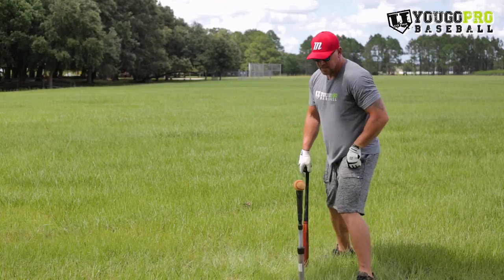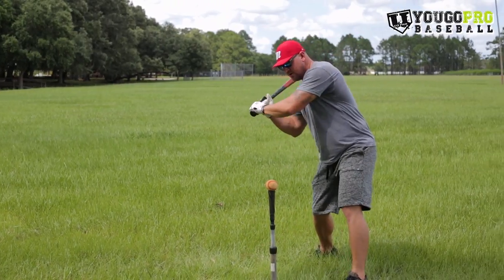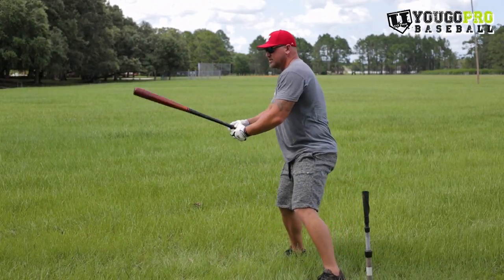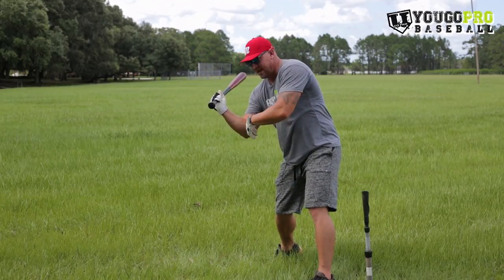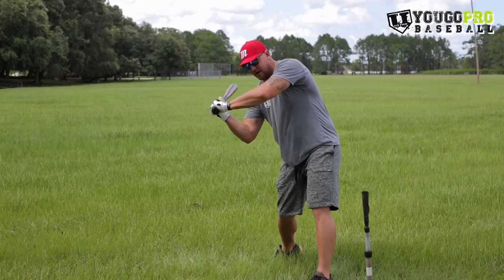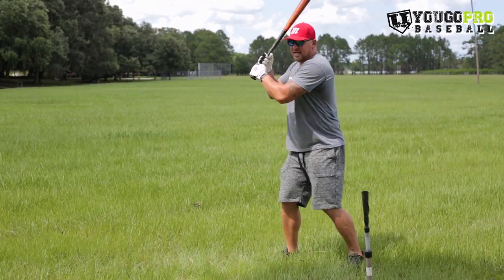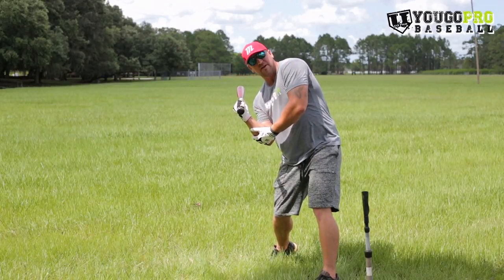I'm going to turn and show you from this angle so you can get a better idea. This would not be hands inside the baseball — even if I took the tee out of the equation for a second, this would not be hands inside the baseball — because my elbow and my hands are getting away from my body already. What hands inside the baseball means to me is staying tight and connected here, real close to the body.